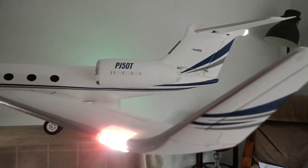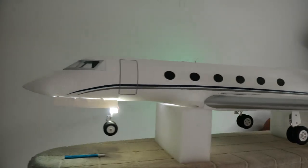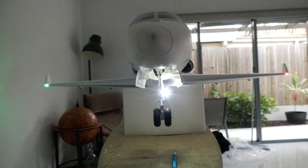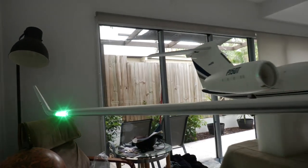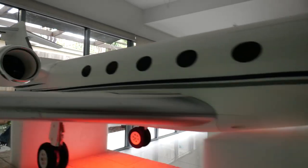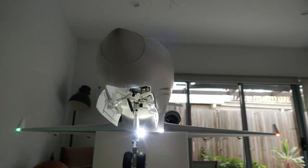After all connectors are in place and wings are fixed, begin testing the systems by binding your receiver. The wigwag lights look very bright and somewhat scale. Really impressed with the aircraft.